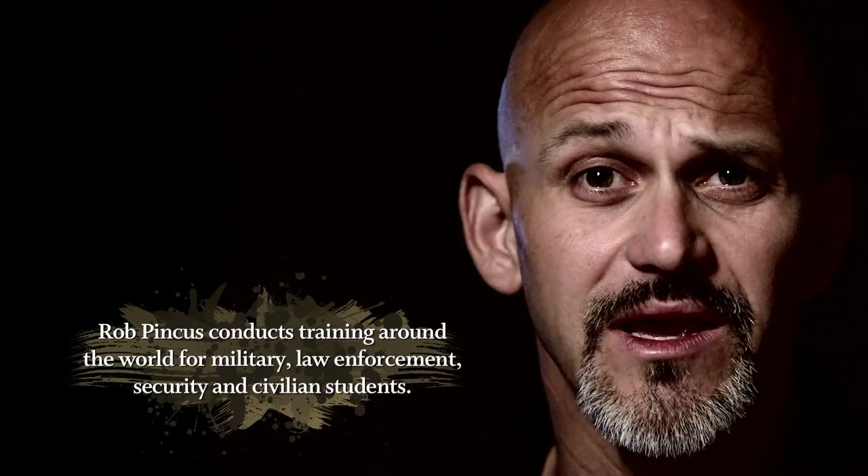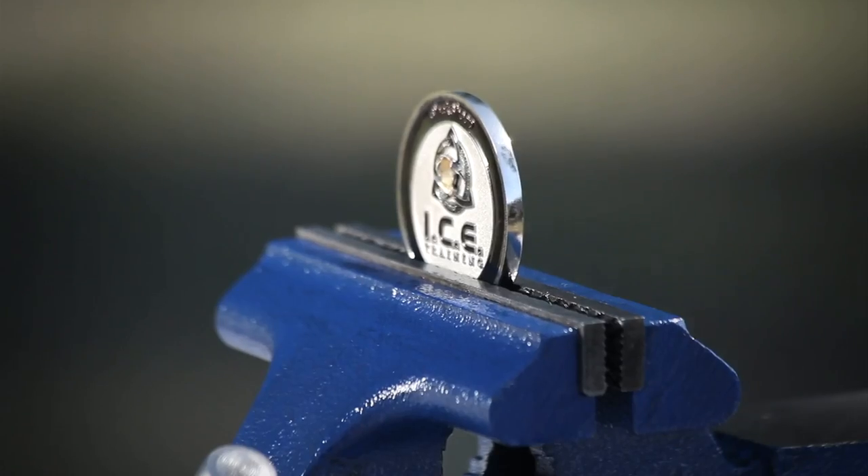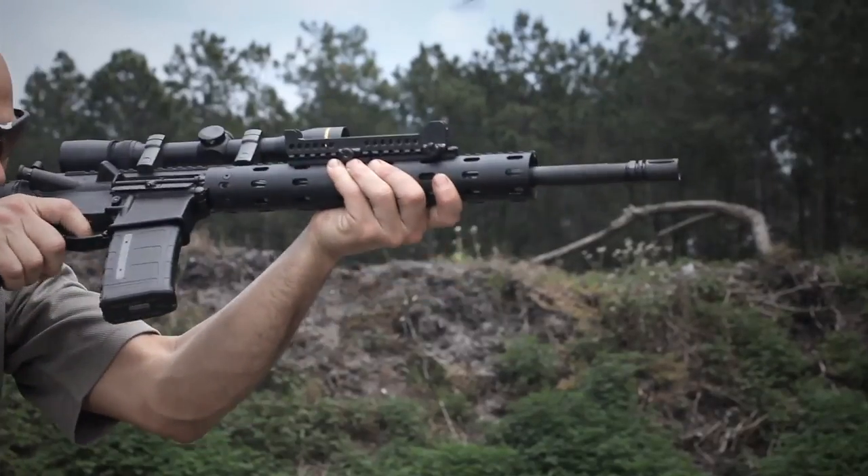Whether you're setting this up for competition — like a three-gun match where you want to use your rifle both for reaching out to long-distance targets as well as shooting rapid fire up close — or for active shooter response, private security, or a patrol rifle, this can also be a great option.